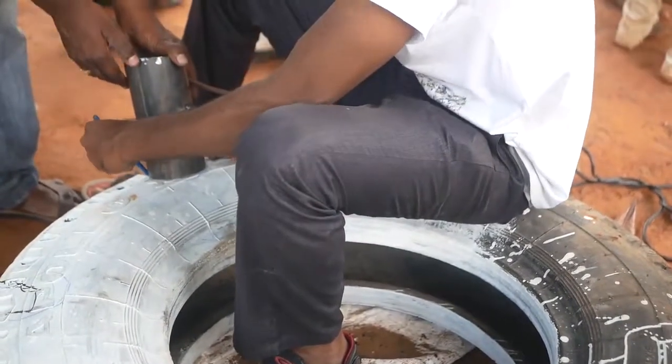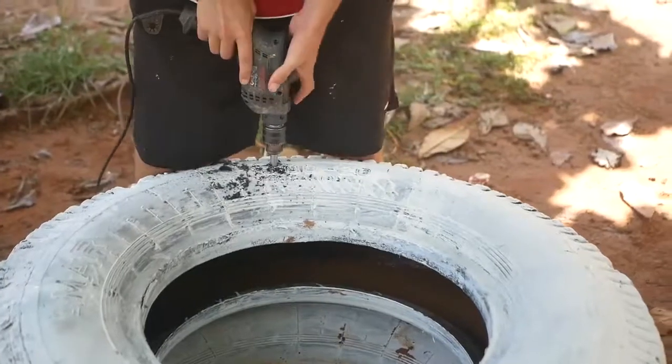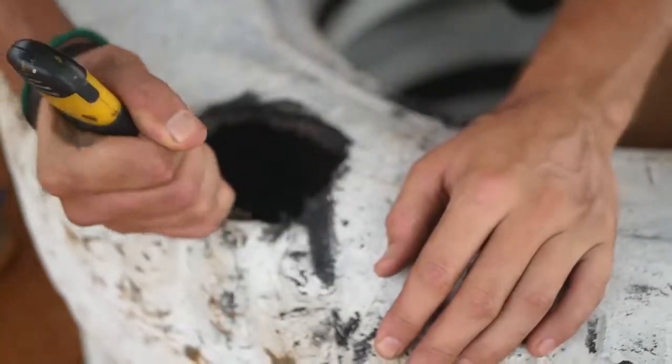And then we'll start cutting holes in them. You can use the pipe itself as a template for where you want to mark out and cut those holes for your beam balancer. You find it's best to drill some holes in it first, and then you can get a knife in there and just cut around, trying to make it as clean as possible, and also ensuring the pipe is going to be as high up to the inside of the tyre as you can be.